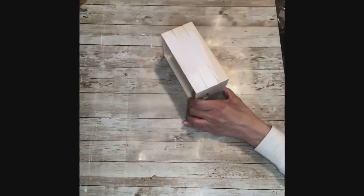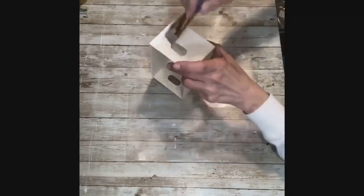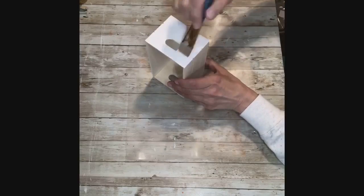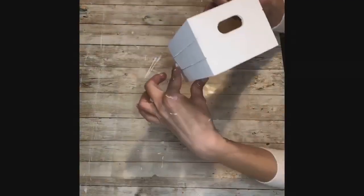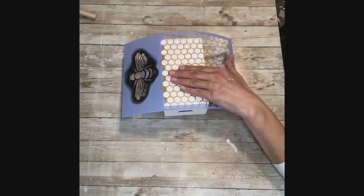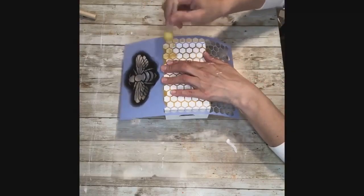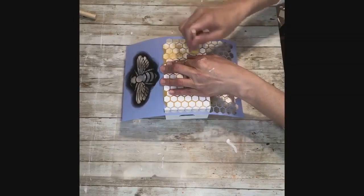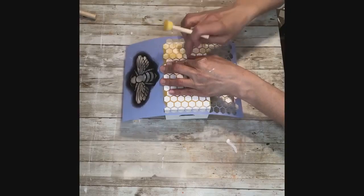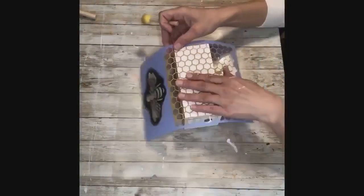The first thing I'm going to do is paint the crate all white. Next, I'm going to line up the hive stencil along the side — I ended up doing all four sides and the top. The crate is going to be upside down, so the opening is at the bottom. Use your pouncer with a very light amount of paint and just pounce it onto your stencil.